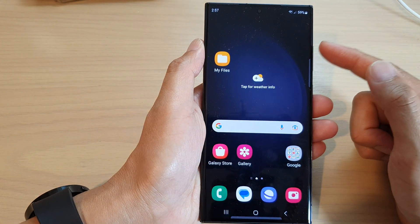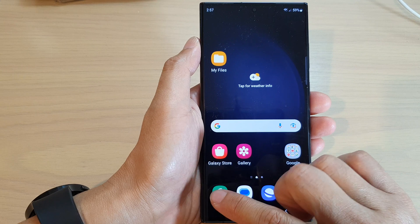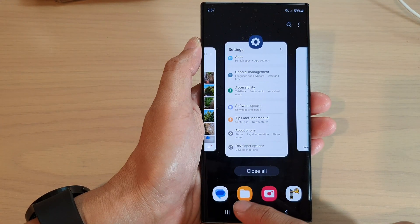First, tap the home button to go back to the home screen. From the home screen, open up the Phone app and tap on the keypad at the bottom.